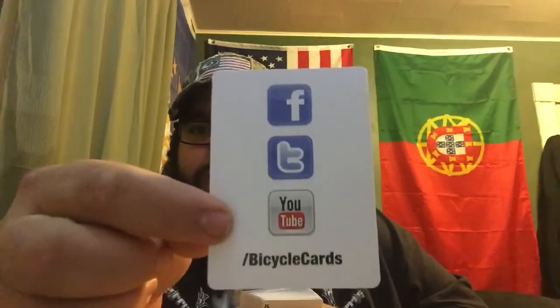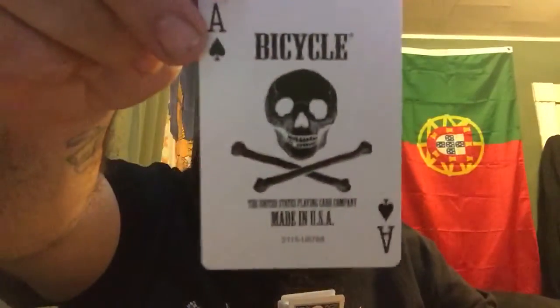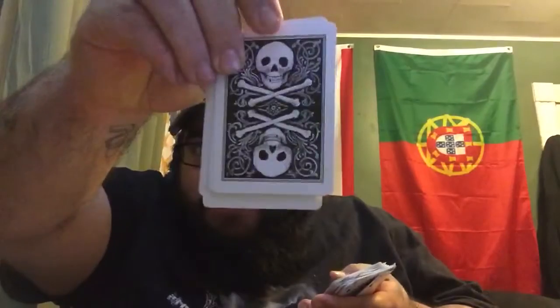Wow, they actually put the Facebook, Twitter, and YouTube on these cards — check this out. This could be a cool trick, this is awesome, I could probably use that in one of my tricks. Here we have your classic jokers, and I believe the ace of spades — made in the USA. These are some awesome cards. All the cards look the same, nothing fancy, just the ace of spades. Every card on the back looks like this — everything else is the same.